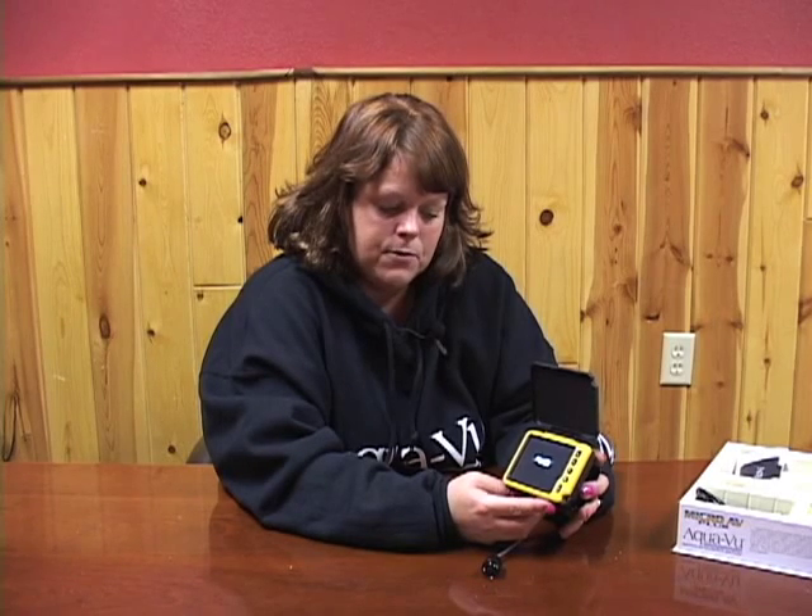If for some reason you get a blue screen, this is an indicator that the plug is not fully pushed in or adapted properly into the port.